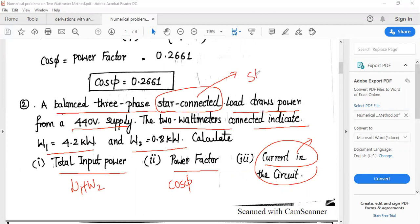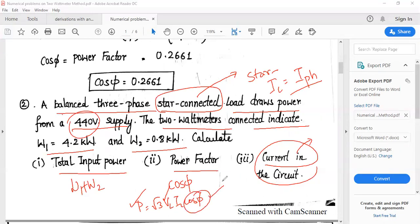The connection is star, so IL = IPH. The current can be calculated from the well-known power equation P = √3 × VL × IL × cos φ. Knowing the total power, the line voltage of 440 V, and cos φ, you can easily find the unknown parameter IL.